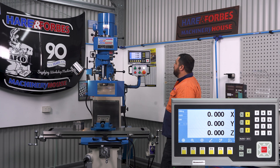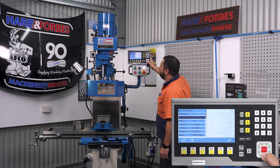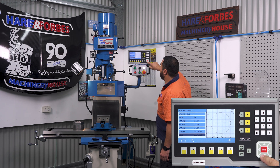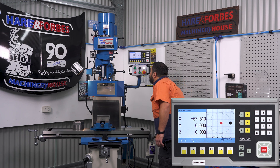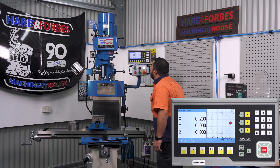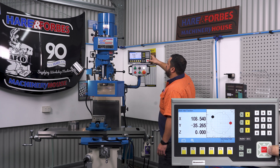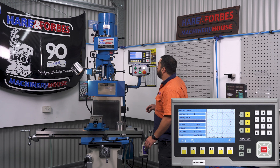A cool feature on the MX-30i is the Graphic PCD function. Say we're drilling holes in your Commodore rims — you'll set the diameter to 120mm, set the number of holes to five, enter through, and this will show you where you want to go. The black dot is the hole position and the red one is where you are. Move over until they line up, axis zeros, and that's your first hole — then process through to the second, third, fourth, and fifth hole.